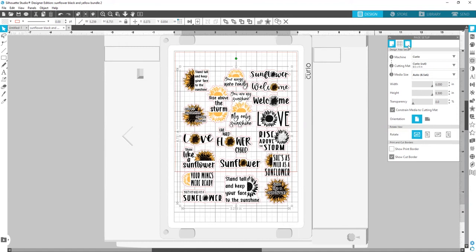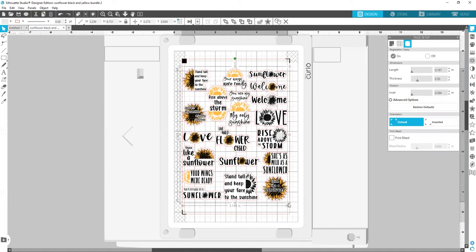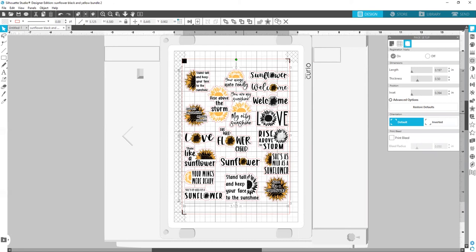And now we should add the marks that will be printed together with the stickers and help the cutting machine to see the cutting area. Let's enlarge it to the maximum. Now I am placing the stickers inside the area between the marks, which has a red border. If you place the design above the marks or outside the area, the machine may not recognize them. And now it's ready for printing.